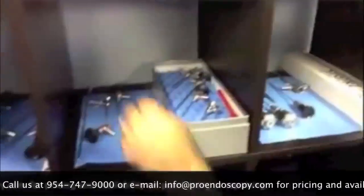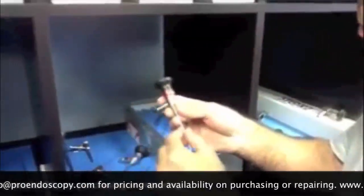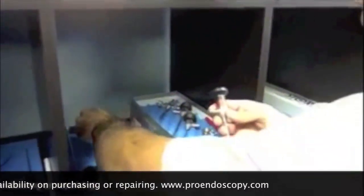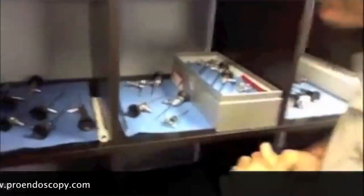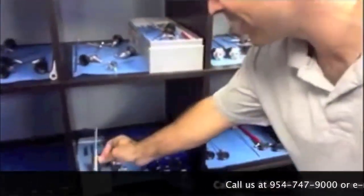This is a 1.9mm. We have different types, different brands. Here's an autoclavable one with its trocar sheath. We have more here, another set there — we have a bunch. We like to handle the specialty items here. Here's a 2.7mm as well.